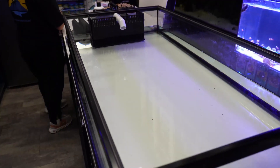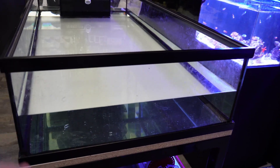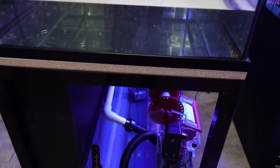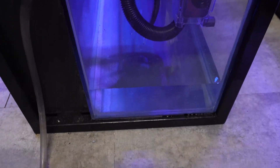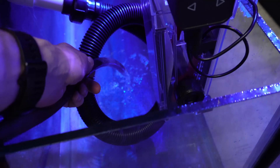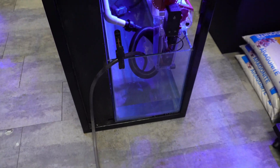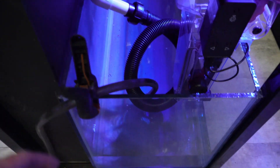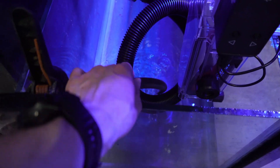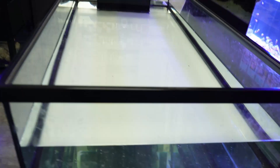Just checking in at the halfway point. As you can see, the frag tank is about 50% full and the sump is still getting water added - probably about 20 to 25 more gallons and then it should be good for now. We'll need to do a second batch of water just to fill up the rest of the sump, because it is massive. But that's not a problem for today.